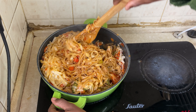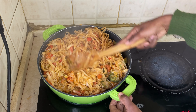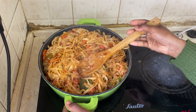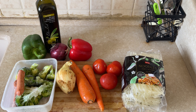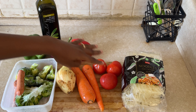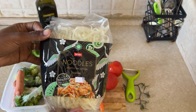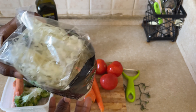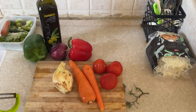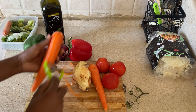Hey guys, welcome back to my channel. In this video you are about to watch how I prepare my delicious vegan rice noodles. So without wasting too much time, let's just begin. We'll start off by washing and prepping all of the vegetables — I've got here some frozen broccoli, vegan sausage, onions, carrots, tomatoes, rice noodles, olive oil, and bell peppers as well.